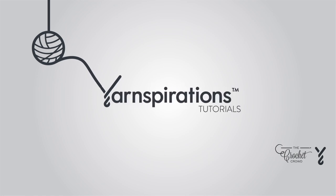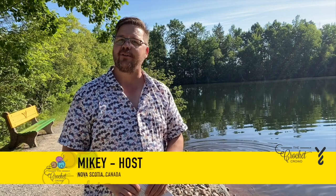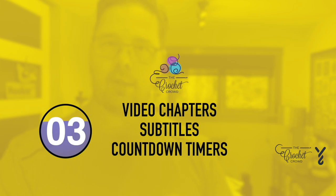Welcome to my channel. I'm here to inspire you, give you crochet advice and help you along with your next project. If you enjoyed this pattern please give me a thumbs up or even comment so I can gauge your interest — it helps me know what to film next.